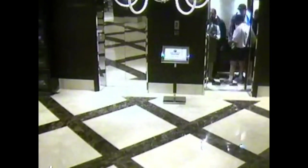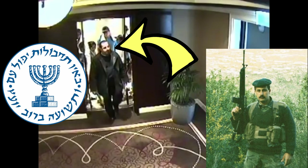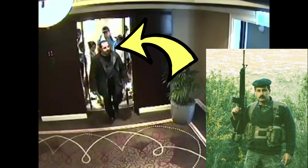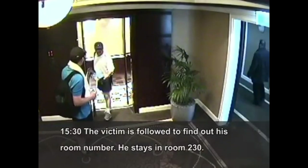Most people have seen this video before. It was the assassination of Mahmoud Al-Mabhouh, executed by Israeli Mossad operatives. That took place in his hotel in Dubai in 2010. Al-Mabhouh was the co-founder of the Izz ad-Din al-Qassam Brigades, the military wing of Hamas, and that event took place in January of 2010.